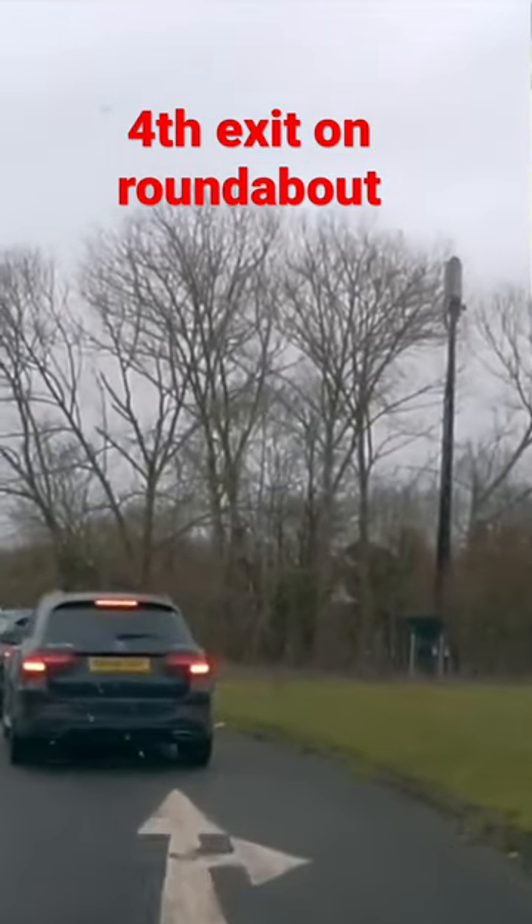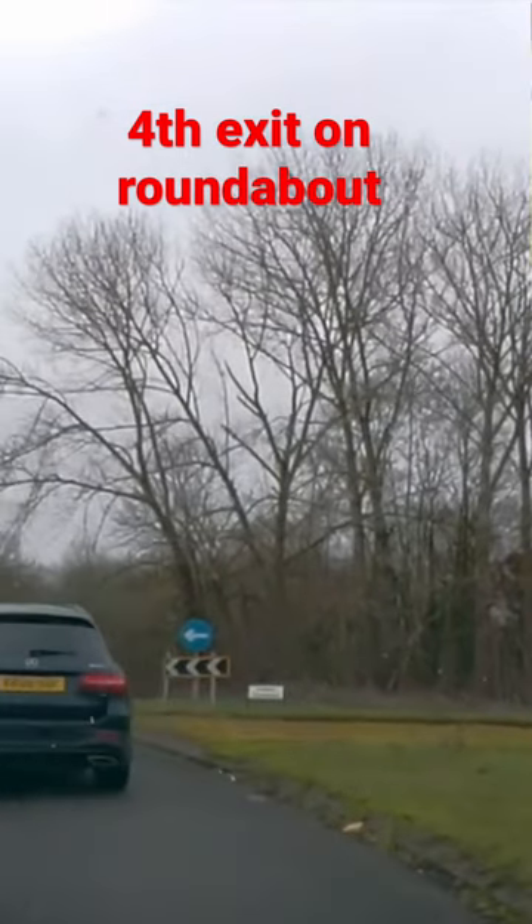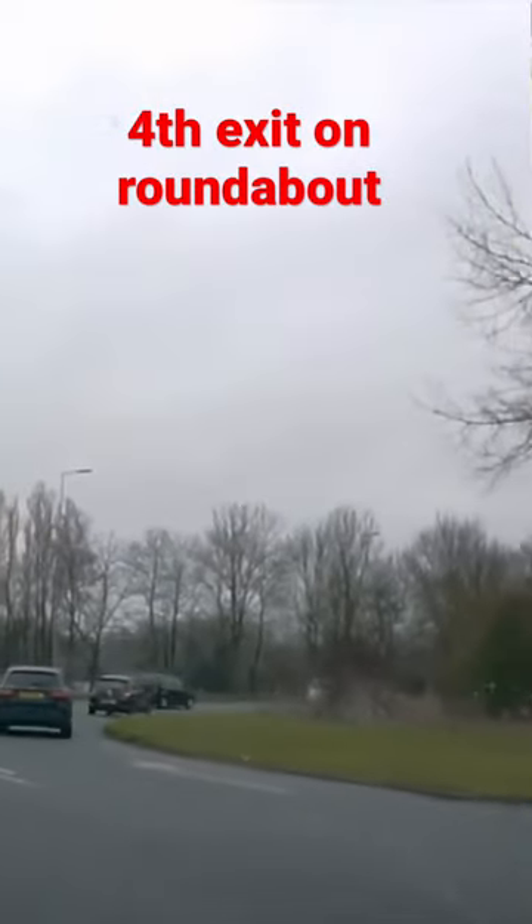Check your mirrors, signal to the right. Keeping the gap to the car in front of me — got a nice gap straight away. There's your first exit.